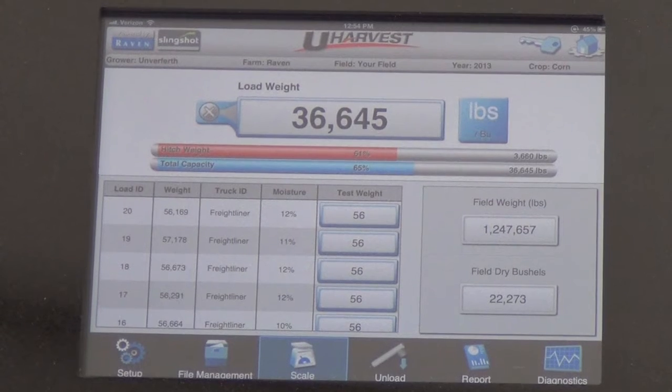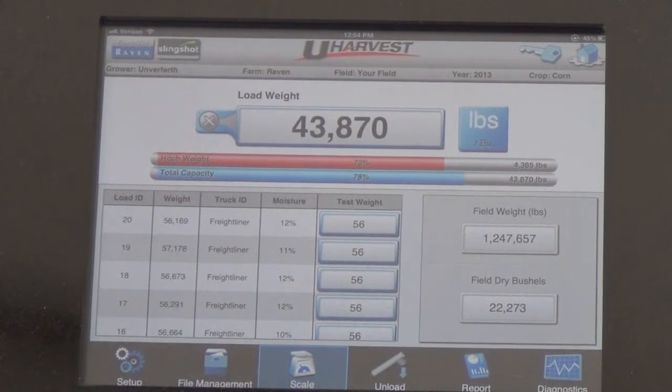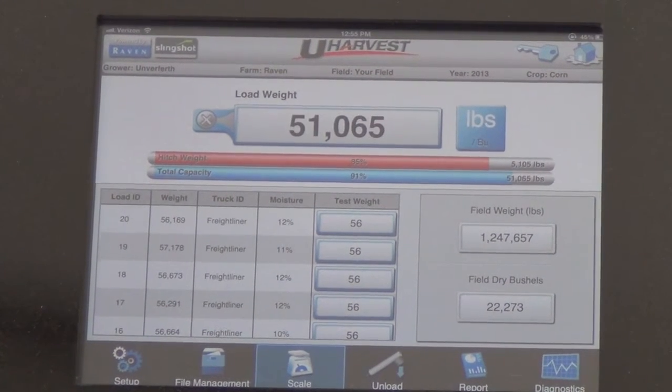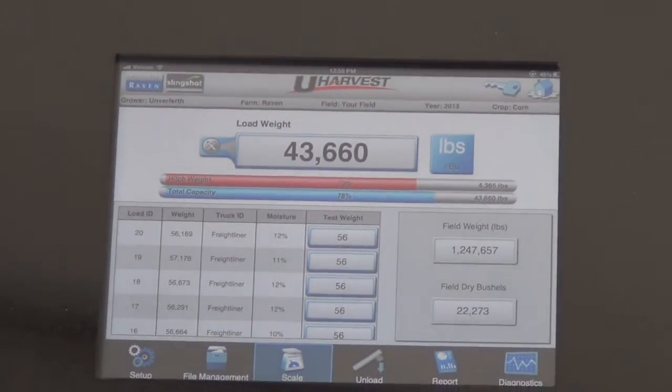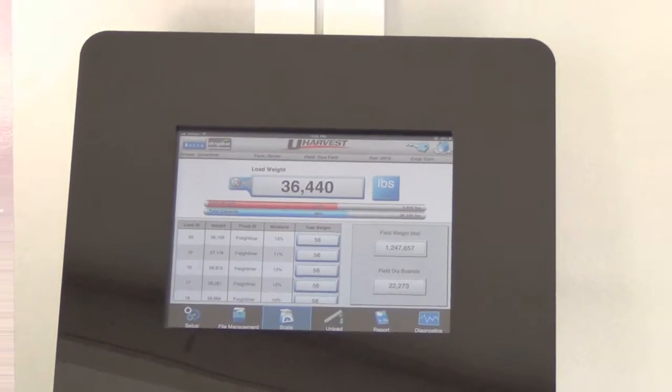There's a hitch weight management feature which enables the grain cart operator and the combine operator to view the live hitch weight on the go, to properly load the grain cart during the unload process.